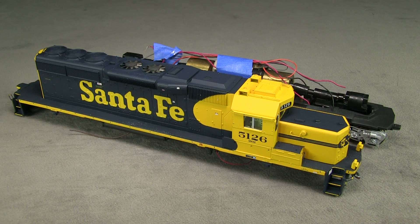That's so close — not much left. So last time I installed the cab interior and the number boards and a bunch of lights, and a speaker. So today I want to finish up installing the lights and install the decoder and get everything wired up and hopefully get this thing running.